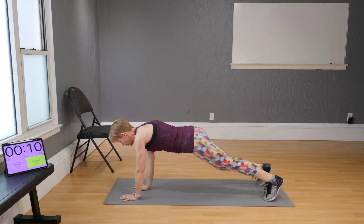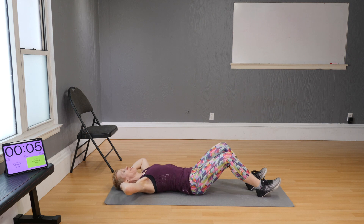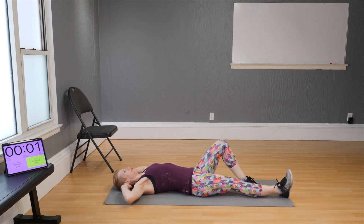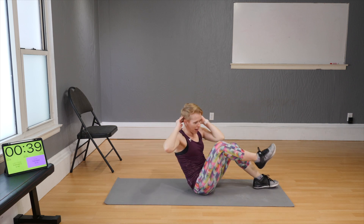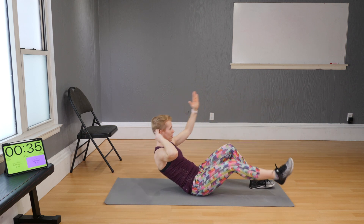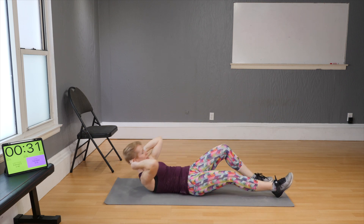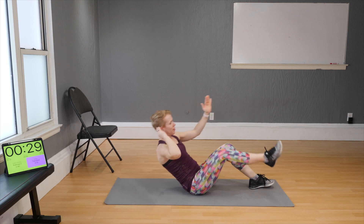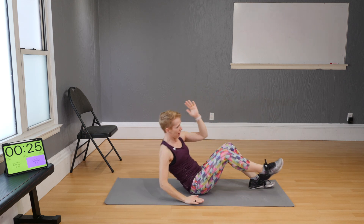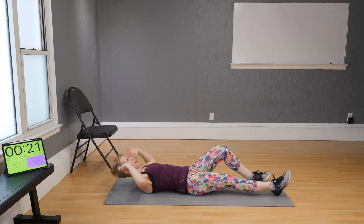Turn around and lay down — now we're going to work on the other side. Bend the right leg, extend the left, and bring the right elbow to the left knee, right fingertips to left toes. Remember the option here — work with that one.